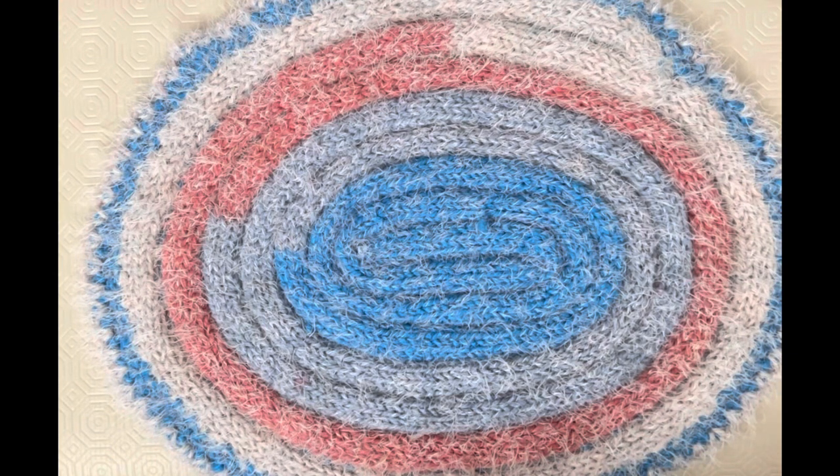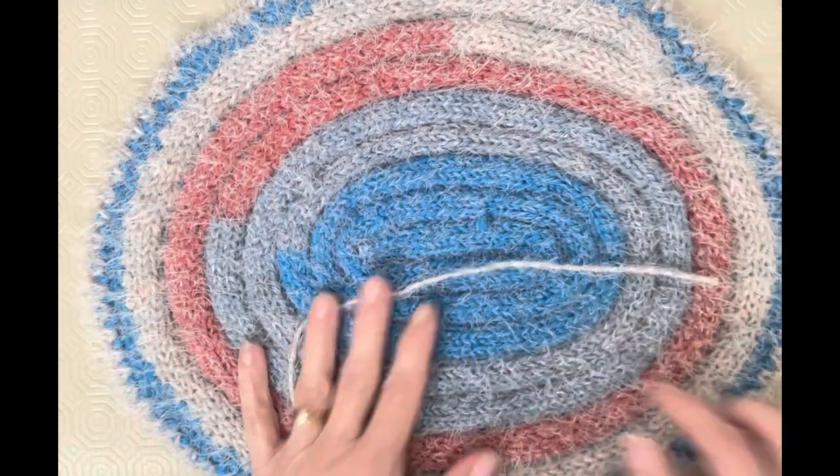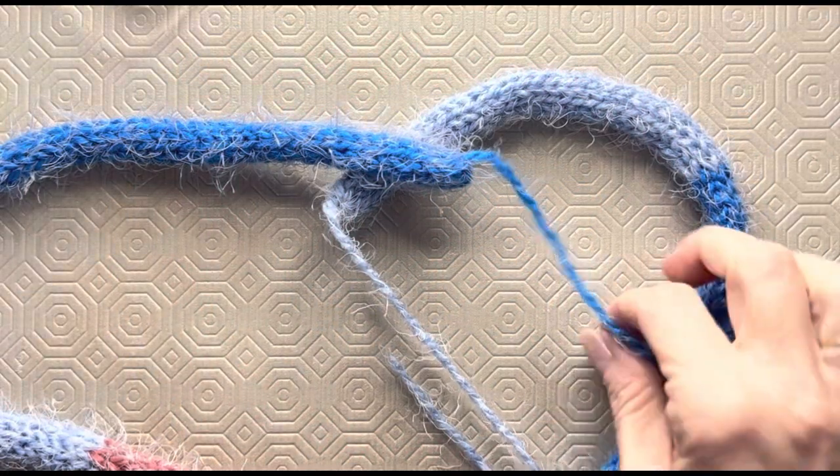I'm going to go finish the other one and then get my coaster started. I'll show you what I'm going to do with that — I'm not going to do a full tutorial on that, just show you the length of the cord and give you a quick explanation. Go ahead and finish your edging and then see me back.